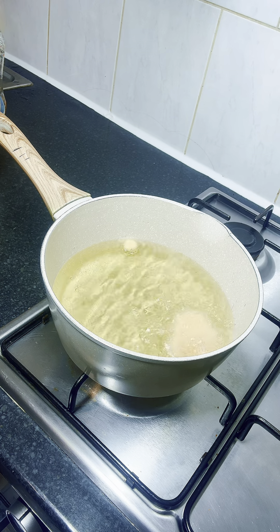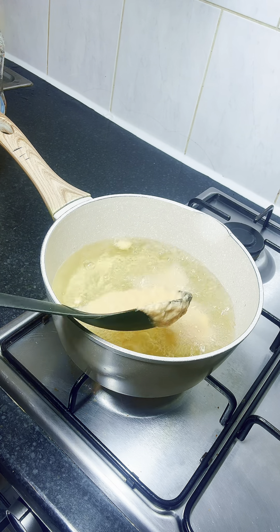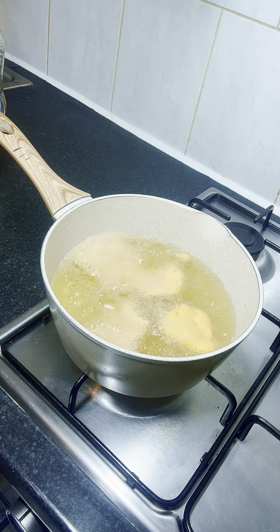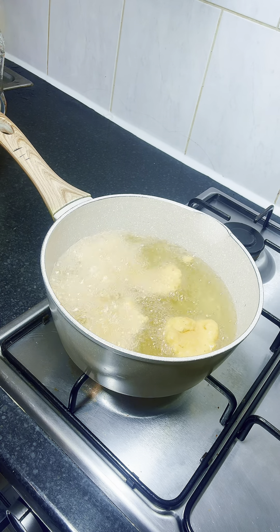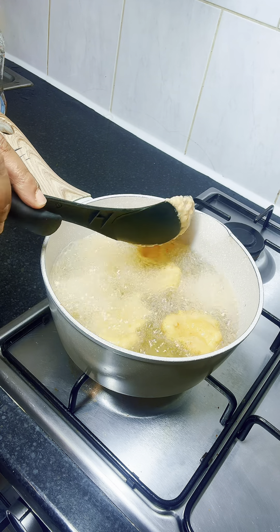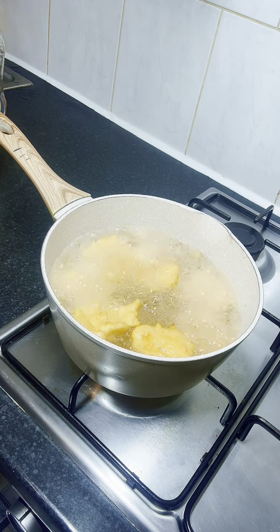What I did next was transfer the bean batter into the oil. The oil should not be too hot so that the akara cooks through well — just medium-low heat. After transferring the batter I allowed it to cook on both sides for about three minutes.